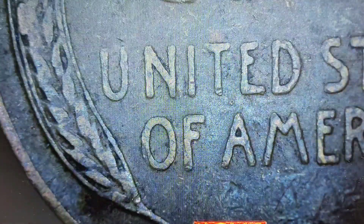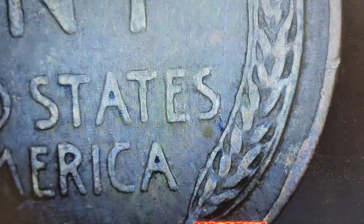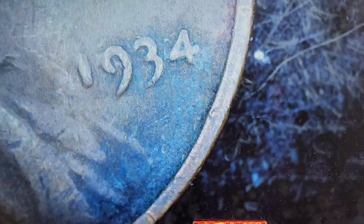There's also some cool die clashing on wheat cents. I've found some minor ones — I've never found a really cool one with the wheat ears showing on the other side. It could happen because you can see the cent sometimes on the obverse; it all just depends on how hard the dies hit each other. Next — 1934. Nope.